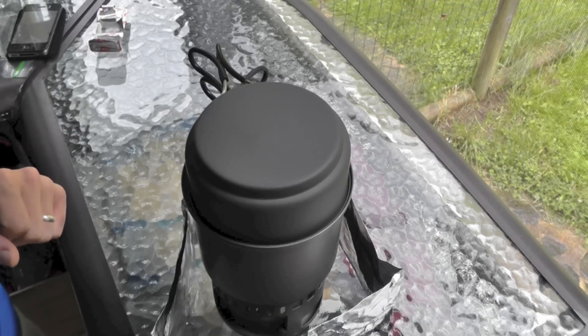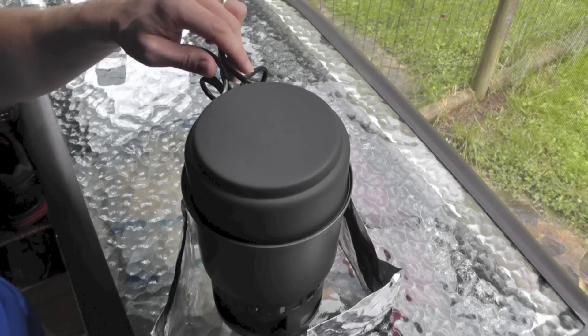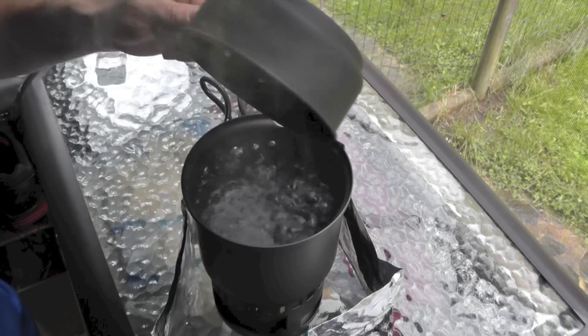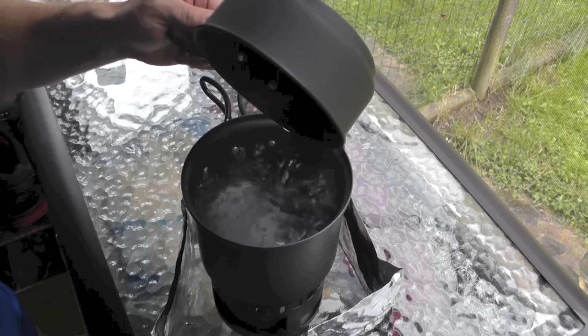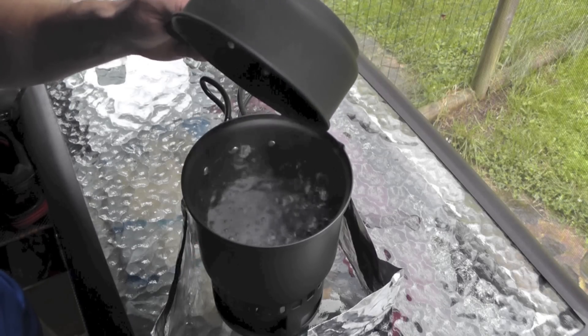We're now at 18 minutes, 17 seconds. At 19 minutes and 50 seconds — that is a full rolling boil. Not bad, not bad at all. We got our 24 ounces of water boiling with two SBIT cubes and it took roughly 19 minutes. There's some give and take in there because it started rolling boiling with the lid on, so for the sake of this experiment, we're going to say 19 minutes.